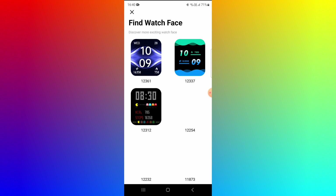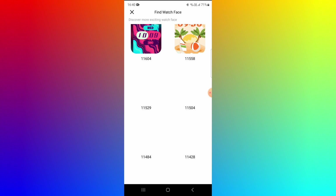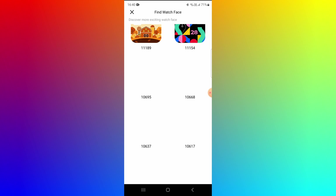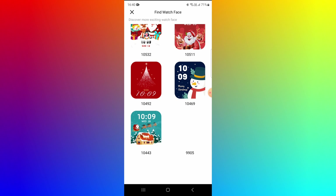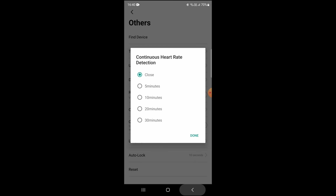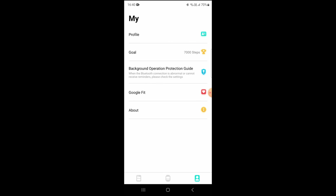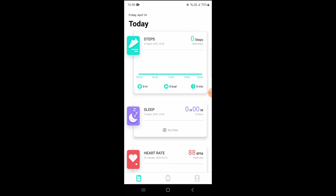In the app's wallpaper section there are a lot of choices with different colors and themes. It takes a few seconds to upload wallpapers to the watch but there's a large selection. When setting up the app for the first time, you'll need to add your height, weight, age, and other parameters to your profile. You can also sync it with Google Fit data and set up fitness goals.